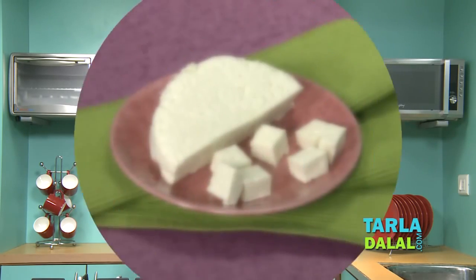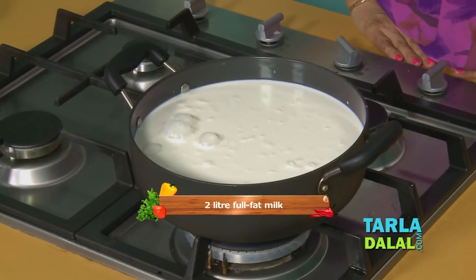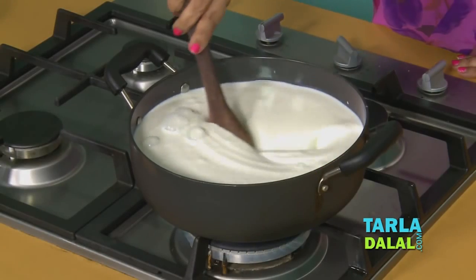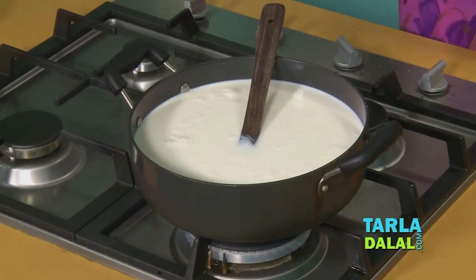There is one thing that is made from milk. Full fat milk, low fat milk — and the way to make it is different. It can be made by lemon juice or by vinegar, or a combination of lemon juice and vinegar.